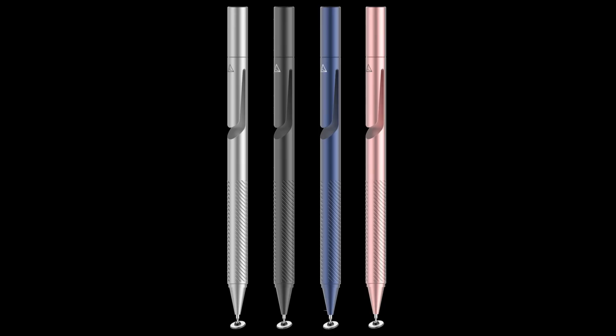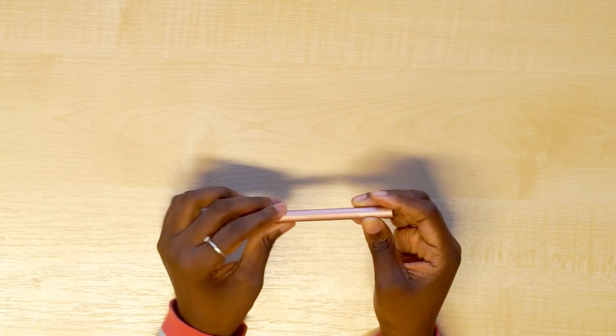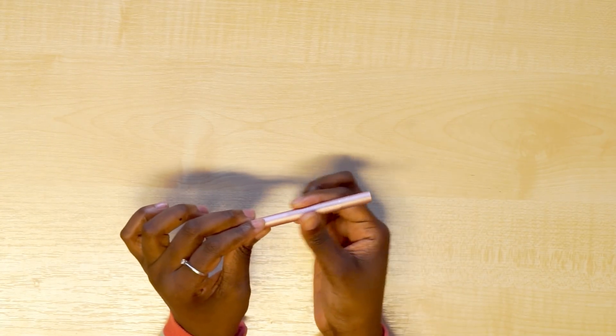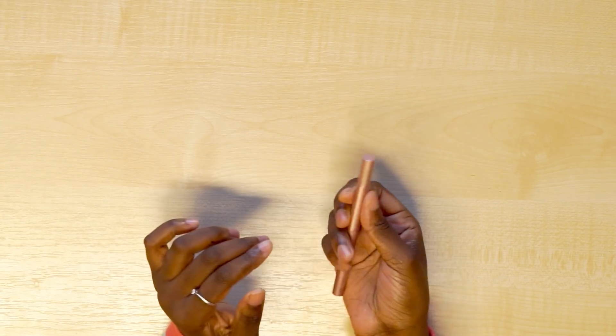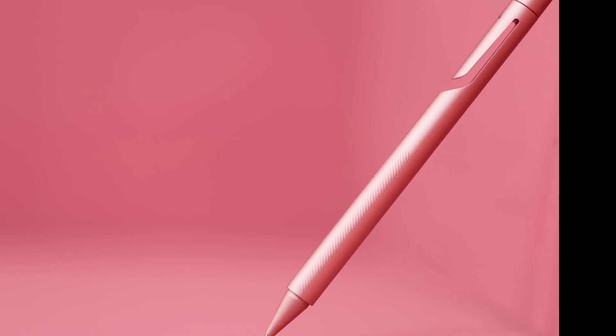The stylus comes in four colors: silver, black, blue, and pink rose. The front of the stylus has a grid pattern which improves your grip, so you're not scared that it's going to slip off your hand — it's not slippery at all because of this grid.